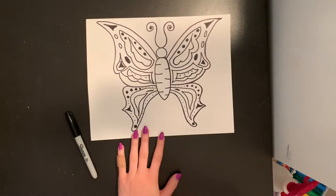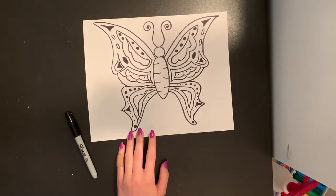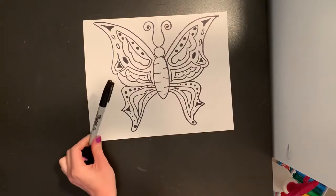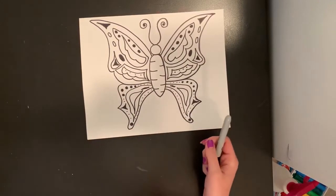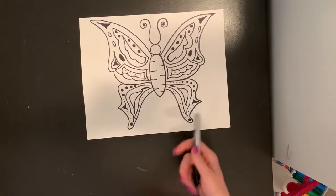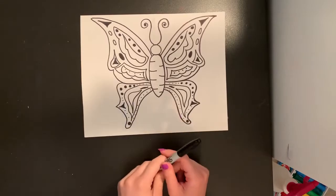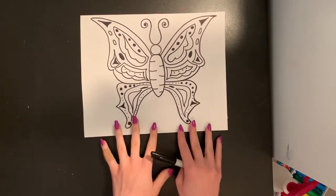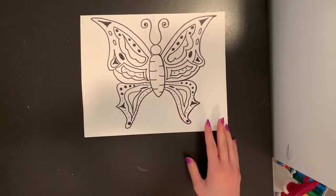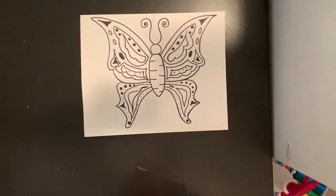I have a butterfly here that I'm going to use for my foil transfer. Once I finished drawing it with pencil, I traced it with my permanent marker, my Sharpie. If you don't trace your drawing, it's not going to be very easy to see it once we're done with our transfer, so you want to make sure you trace it in something permanent so it doesn't get messed up when we add our water. I colored in certain areas that I wanted black, but I left it as mostly lines and shapes and didn't really color too much in, so all of my colors can get added with my transfer.